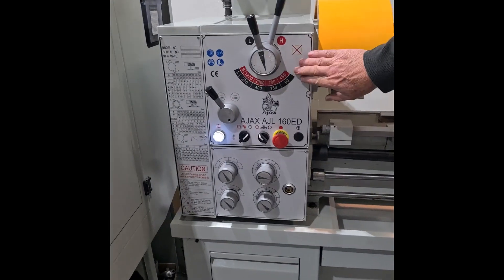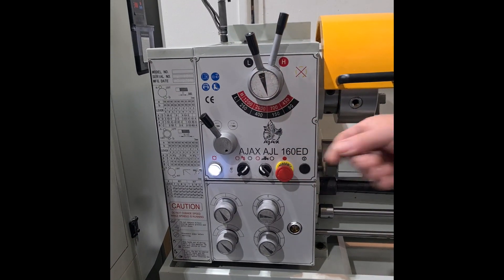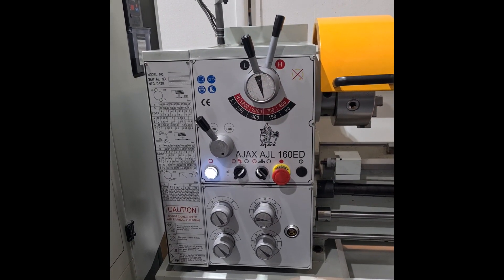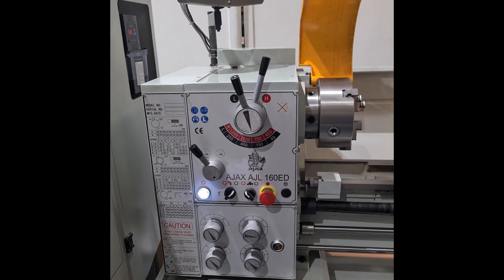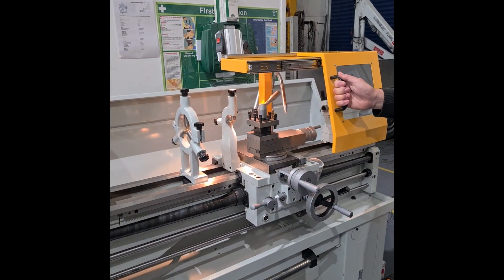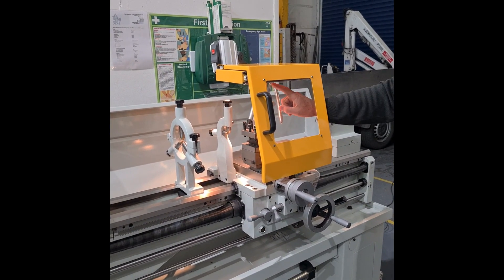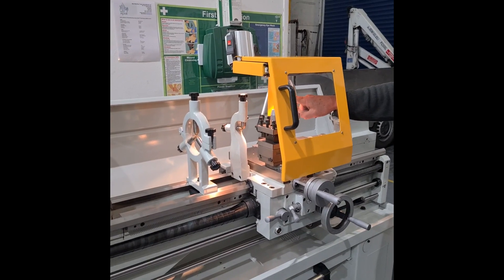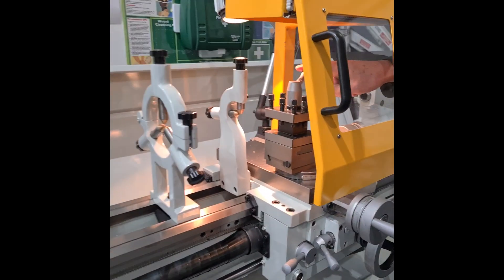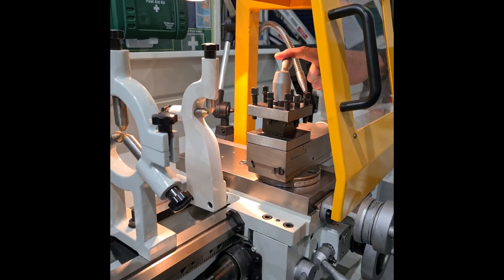The machine has a wide range of speeds, feeds, screw cutting, and other features. There is also a chuck guard which is interlocked, and this guard slides for access to the tool post. The machine is available with a four-way tool post as standard, or can be fitted with a quick-change tool post as an option, which will be shown in your quotation.